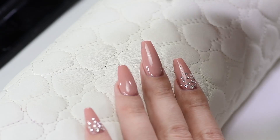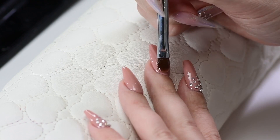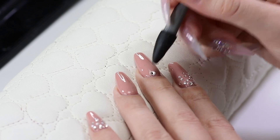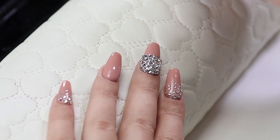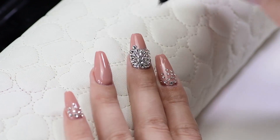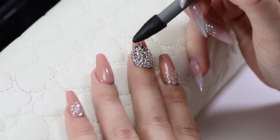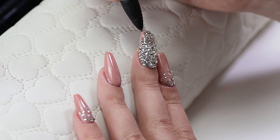I'll show you how to embellish the entire nail. Apply a thin layer of gel on the nail and using the tool, attach the crystals in the desired order. I only use Swarovski crystals as they're the most shiny, don't chip off, and don't scratch like glass or acrylic crystals. I put them very close so there are no gaps between them.